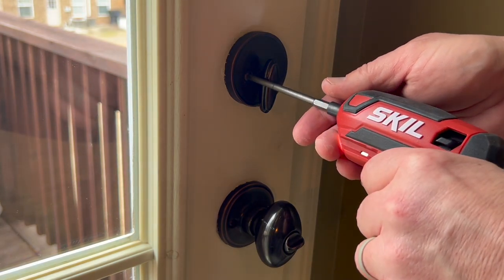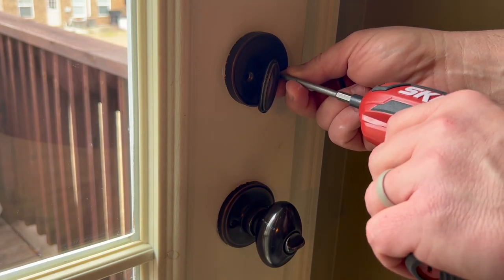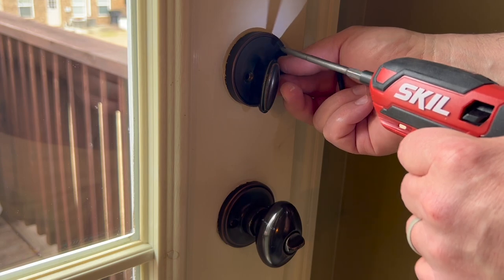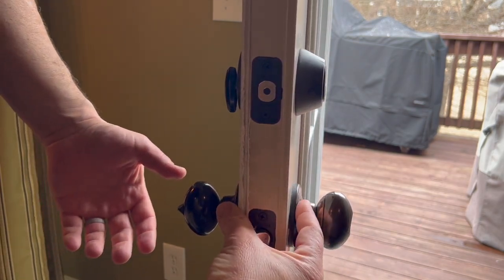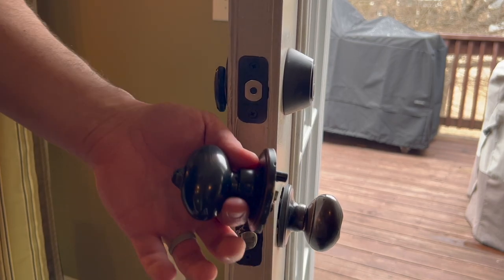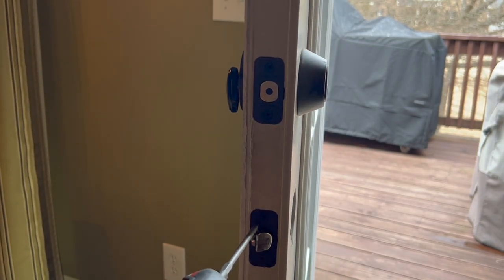I'm going to start on the inside removing those screws. It sure does make it a lot easier to use an electric screwdriver when doing this because typically there's a lot of turning involved. With that part out of the way, you should be able to hold the front of the knob or the locking side and just pull the back side off, and then the front side should slide out as well.